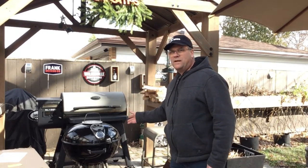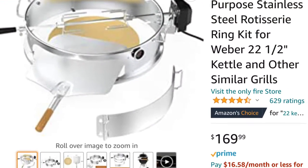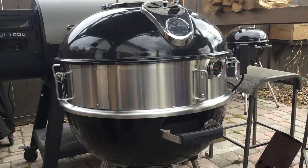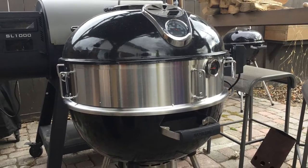This is a 22-inch Napoleon Grills kettle grill. The accessories I bought say they fit all 22-inch grills, so if you have a Weber or another design it should fit. This Only Fire accessory kit fits between the bottom and the lid of the barbecue and it has an access door for a pizza oven.